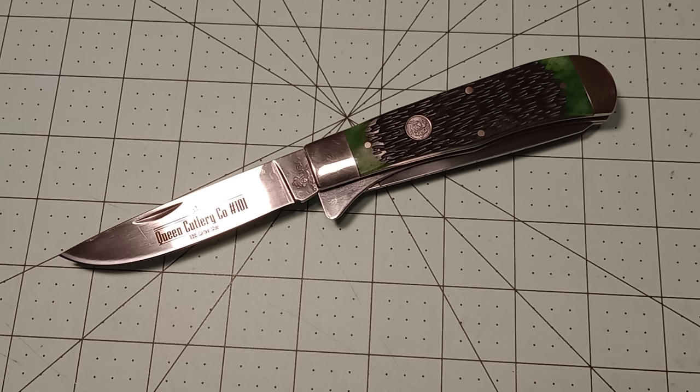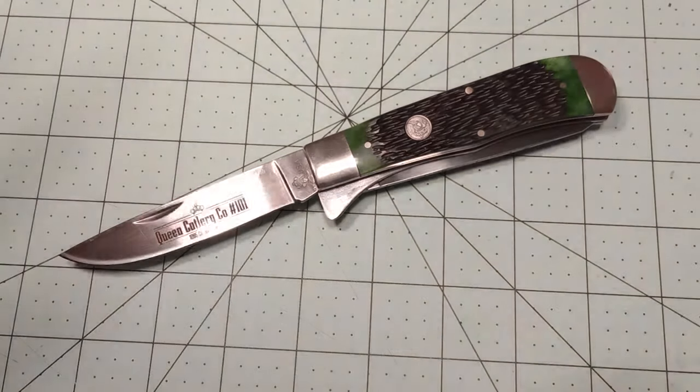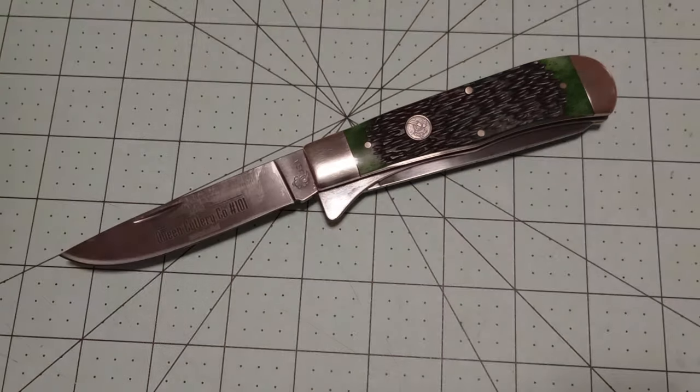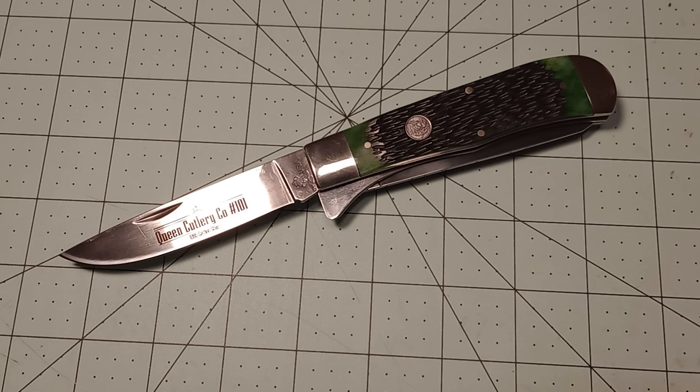Very happy with the green jig bone on this, and happy to have another Jumbo Trapper because I really like them. I'm using a different lighting setup again — it's a lamp taped to a tripod. Let me know how it's working out; I think it looks better than before. But let me know what you think about the lighting if you've stayed around this long. Other than that, that's going to be it for this video. I will see you guys in the next one and I hope you have a good day.